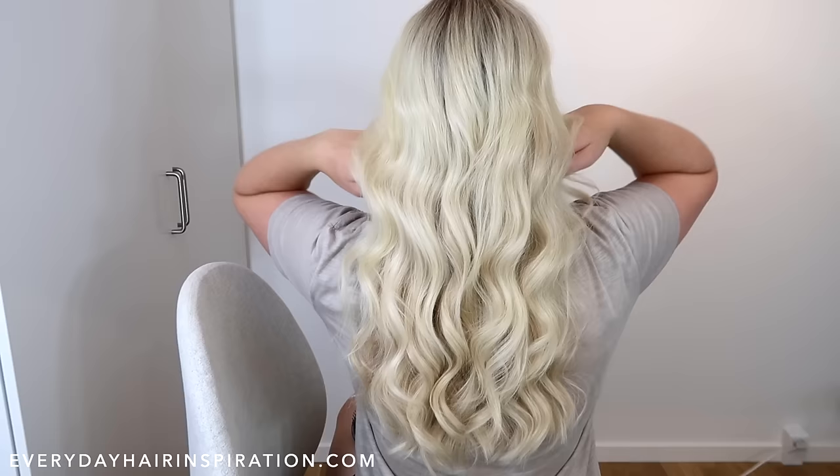So that is how to curl your own hair with a hair straightener. If you like this video, please give it a thumbs up and remember to subscribe so you don't miss any new videos. Thank you for watching and I will see you guys in my next video.